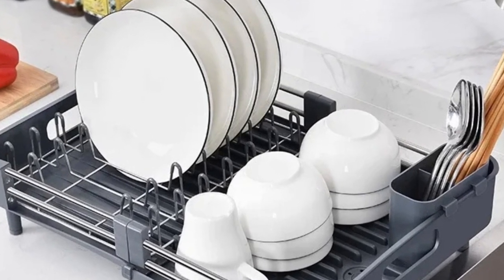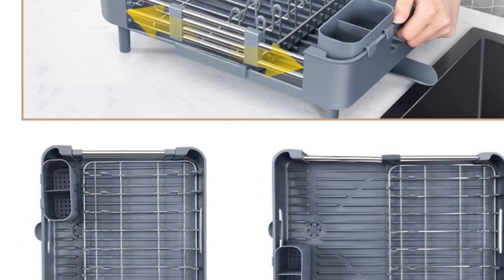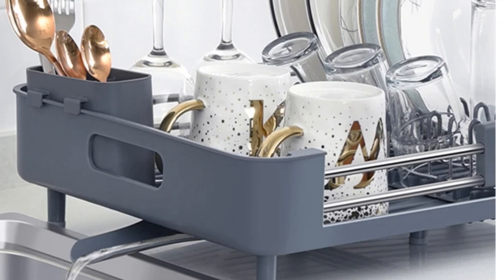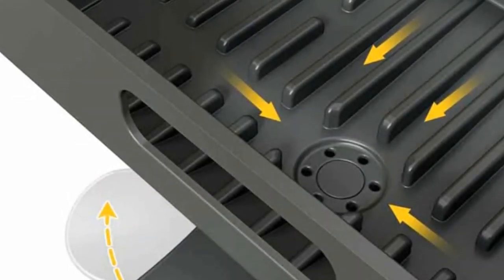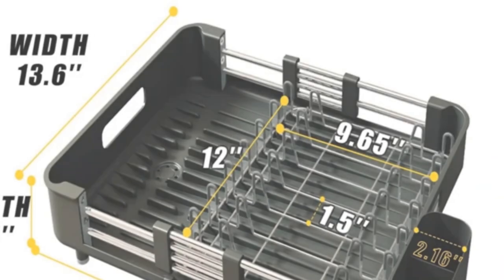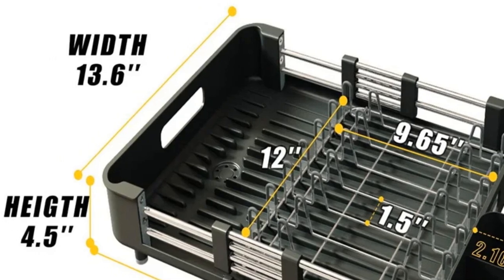The quick-drain system is a standout feature, ensuring efficient water drainage within 30 seconds. The integrated drip pan with a swivel spout directs water straight into the sink. It's made from high-grade PP plastic and food-grade stainless steel, ensuring durability and rust resistance. This dish rack is for those who want flexibility and ease of use — whether you have a compact kitchen or a spacious one, it adapts to your needs.